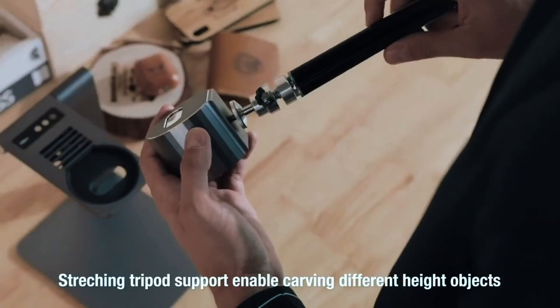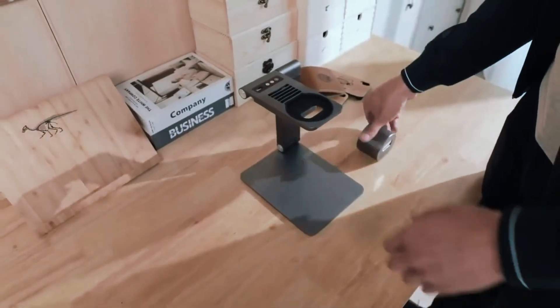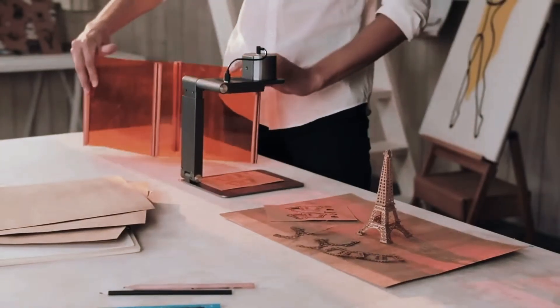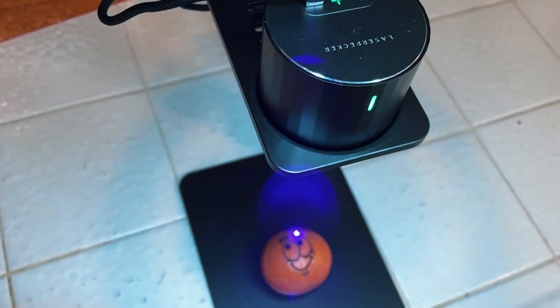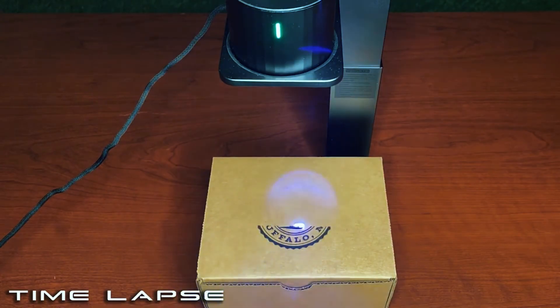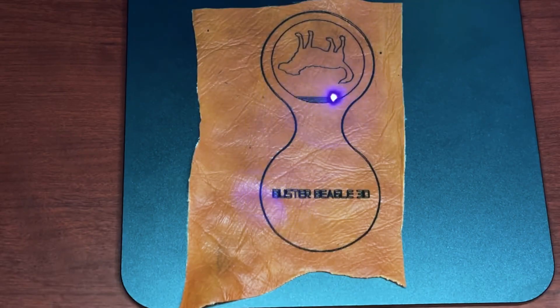Overall, the LaserPecker LP1 Pro is perfect for hobbyists, crafters, and anyone seeking a lightweight, portable, and easy-to-use laser engraver. Its combination of portability, convenience, and precise engraving capabilities makes it an excellent choice for personalizing small projects and exploring creative possibilities without a steep learning curve.